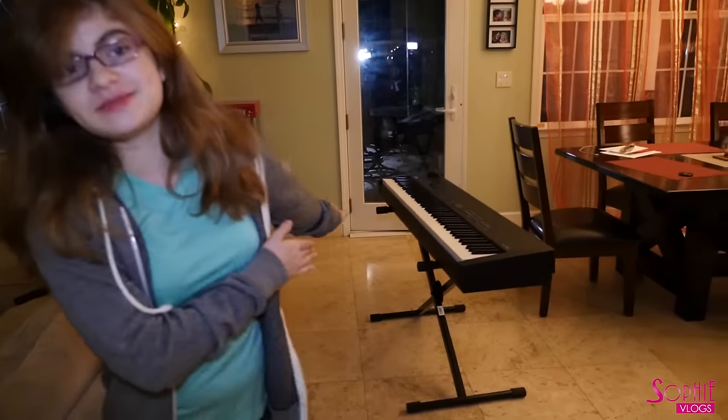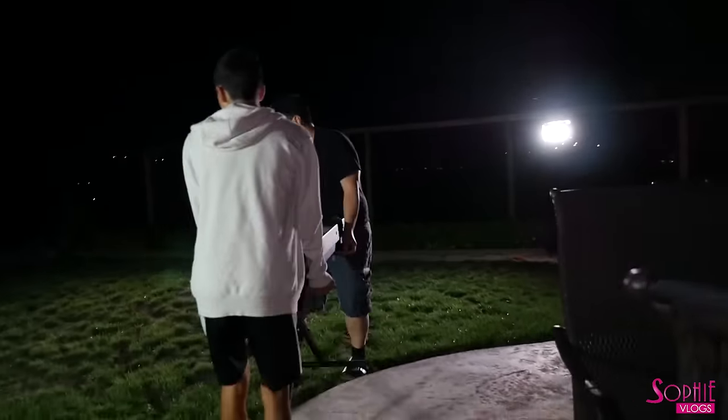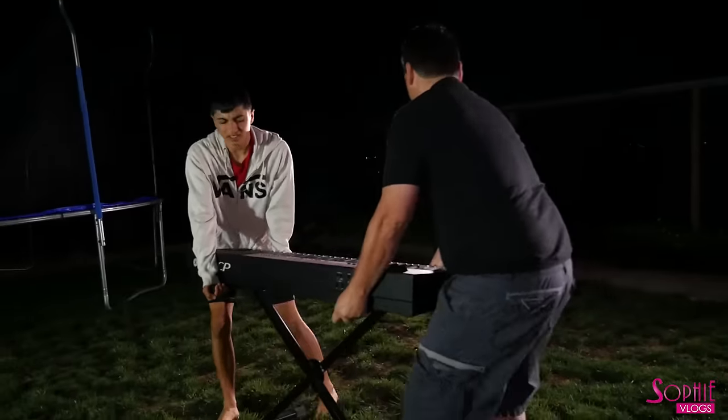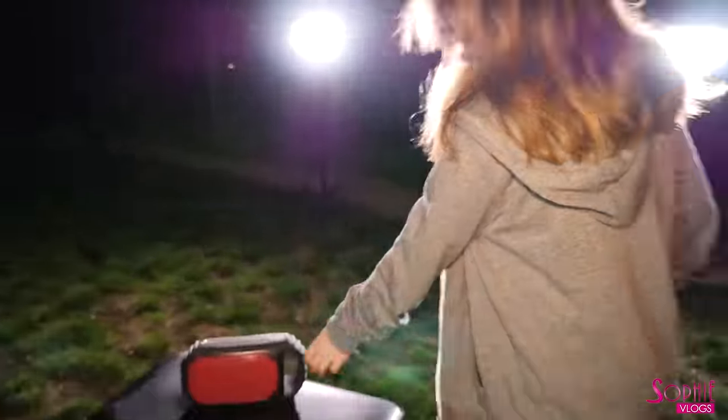Right now we're getting ready for the 'Let Go' music video and we're about to drag this piano out into our backyard. I think it's gonna be a really cool music video. We got the piano out here and there's light surrounding it — we're doing it at night time for a better effect so the lights can shine behind me. This is the speaker we use for music videos so we can play the recording and I can sing to it on beat.